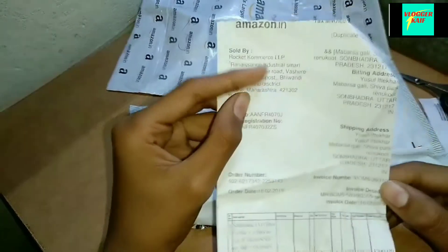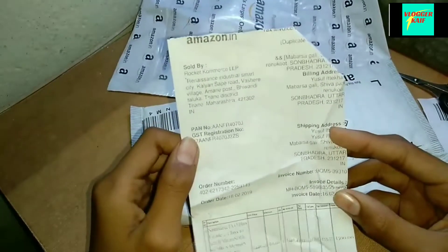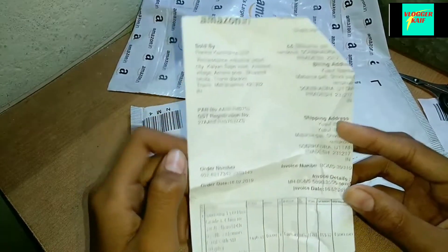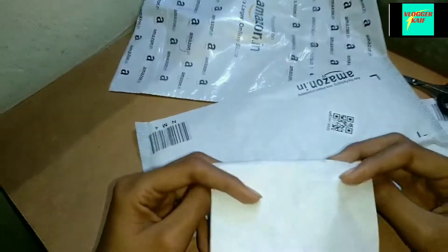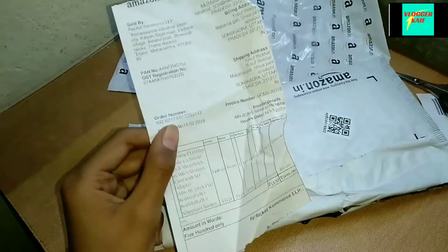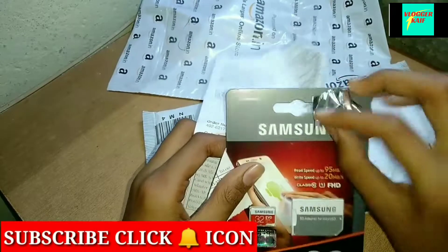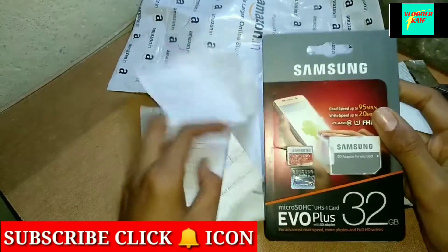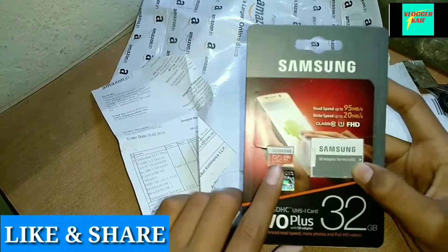These details are all given with the pricing. Sold by, brand, and order number, and date also. This is a different price. This is our SD card — it is a 32GB SD card.